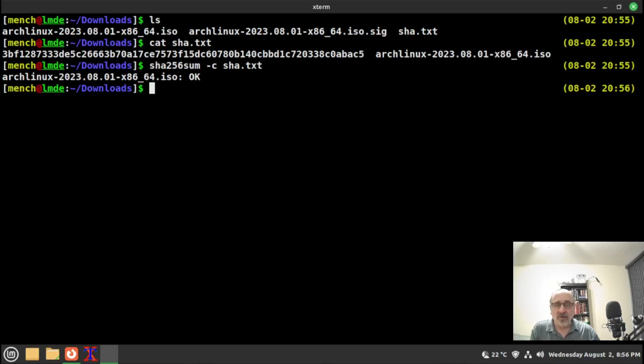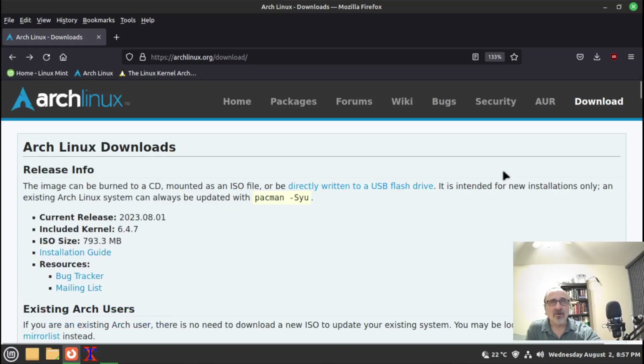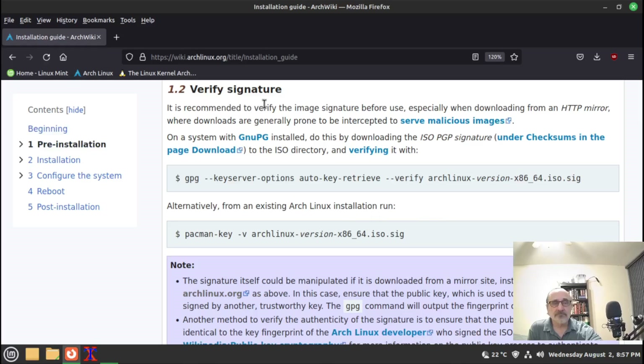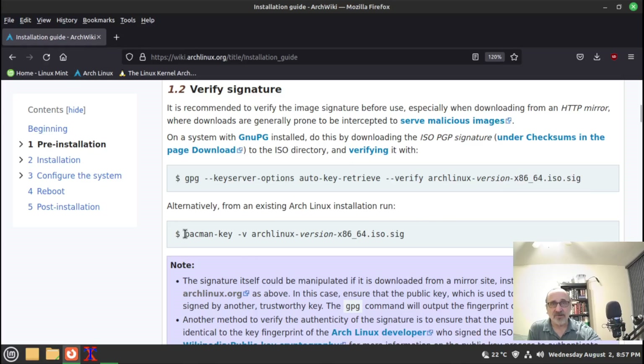Now we're going to verify the signature. Verifying the signature is different depending on whether you're in an Arch system or a Debian system. Right now we're in Linux Mint, which is Debian-based. I'm going back to the Arch Linux website and navigating to the installation guide, which tells you exactly which command to use for a non-Arch system versus an Arch-based system.